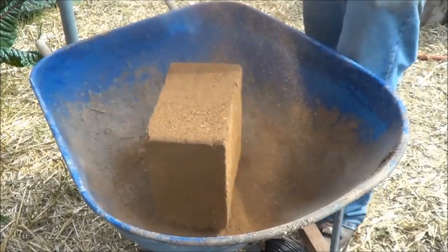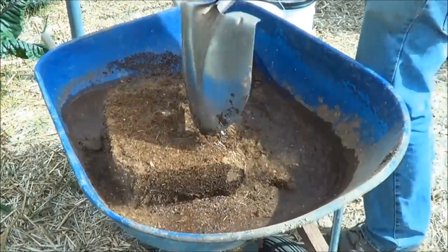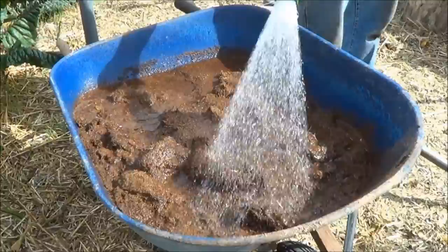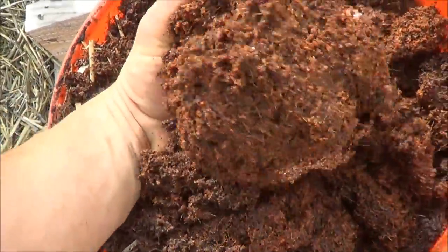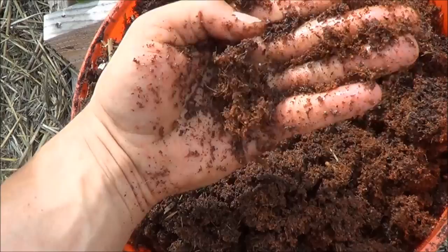Coconut coir comes as a compressed cube. Take the plastic off, throw it into a wheelbarrow, and put water on it. Come back in about 15 minutes and start breaking it up with a shovel. If it needs more water, keep repeating that process until it's fully hydrated — it's going to look like this: just ground-up coconut pith. It's a simple process.